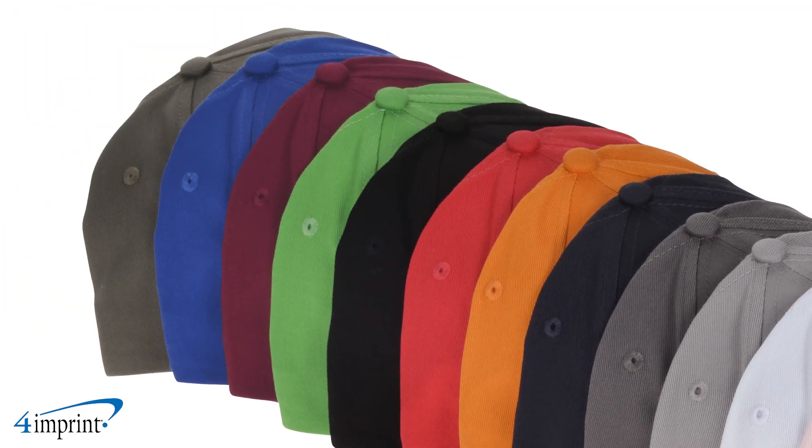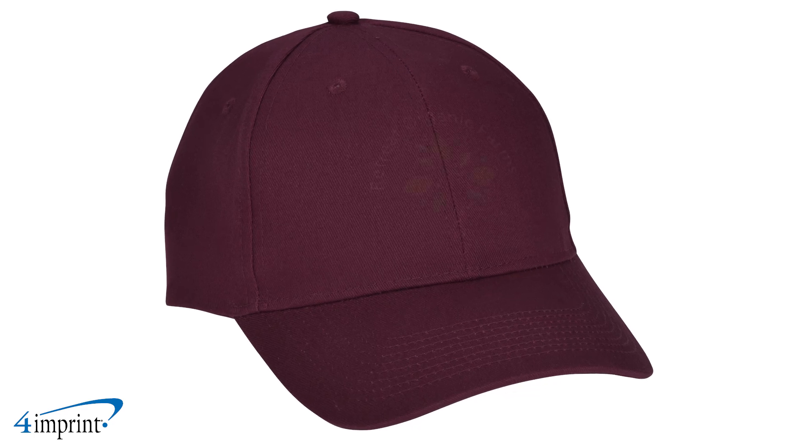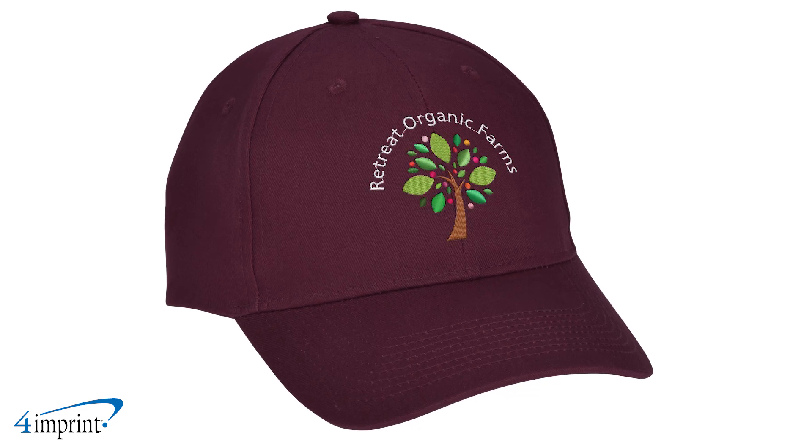Choose from plenty of color options and find the one that best matches your style. Your logo is embroidered on the front of the cap, making it easy to show off your brand.